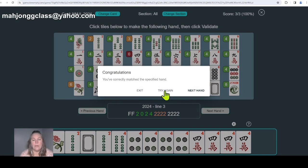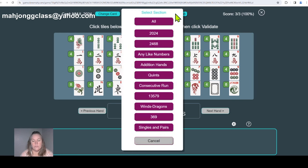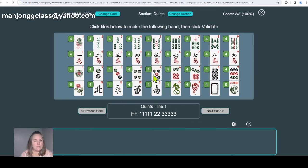Moving on to a different category — the Quinces section. I want to point out a few hands that might give you some trouble. Line number two is a fabulous hand this year. I think it can be made over 968 ways because you can change the numbers, change the wind, and it's just amazing that this hand is on the card. I'd like to call this the 'Any Hand' — anything goes.